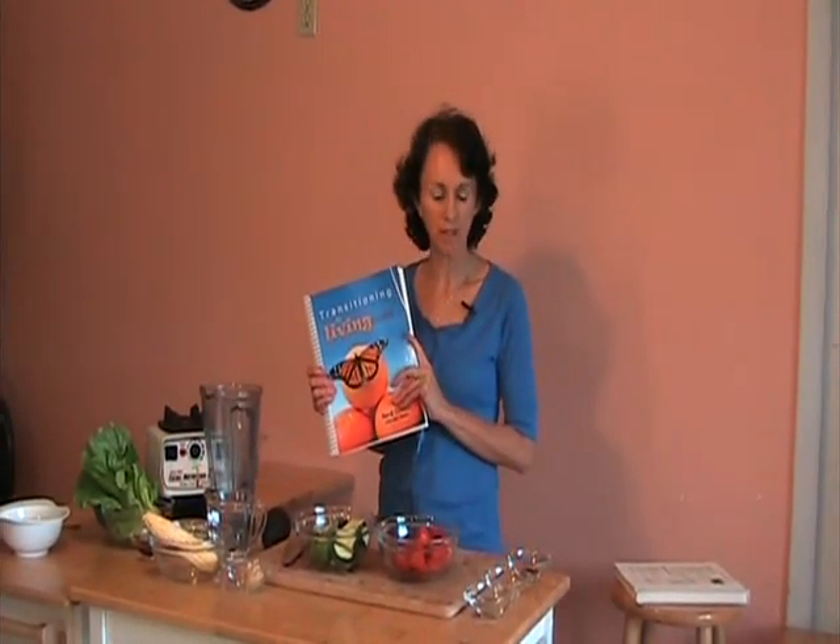Hi everyone, I'm Renee Oswald, author of Transitioning to Living Cuisine, and today we're going to be making an energy soup from my book on page 24 if you want to follow along with me.